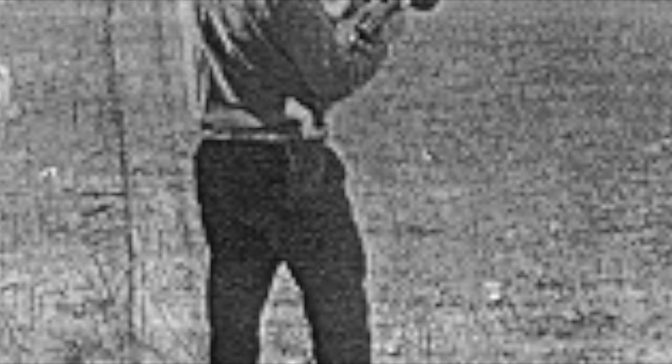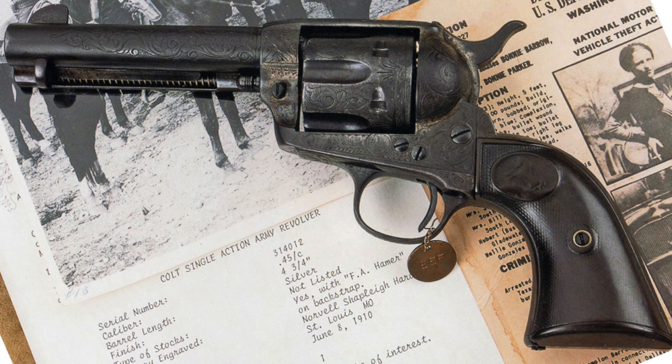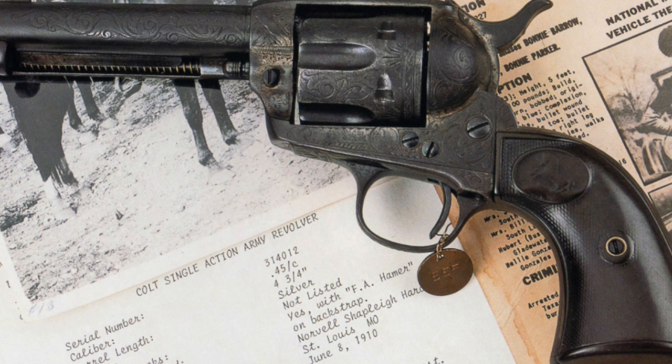Basically I told the director that aesthetically you can get away with whatever you want — black, ivory, or pearl. Old Lucky was originally C-engraved. There were different levels of engraving from the factory: A was 25% coverage, B was 50%, and C was 75% engraving coverage. The attorney who gifted this weapon also had the backstrap engraved, and it said 'F.A. Hamer.'